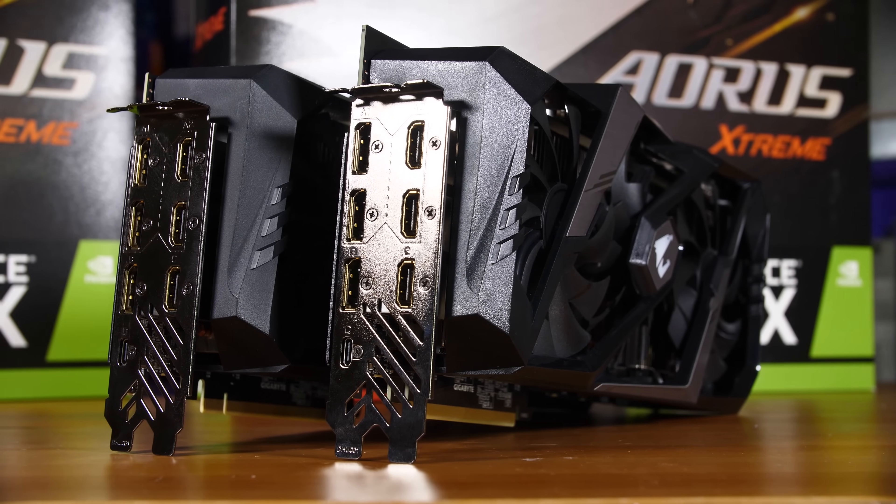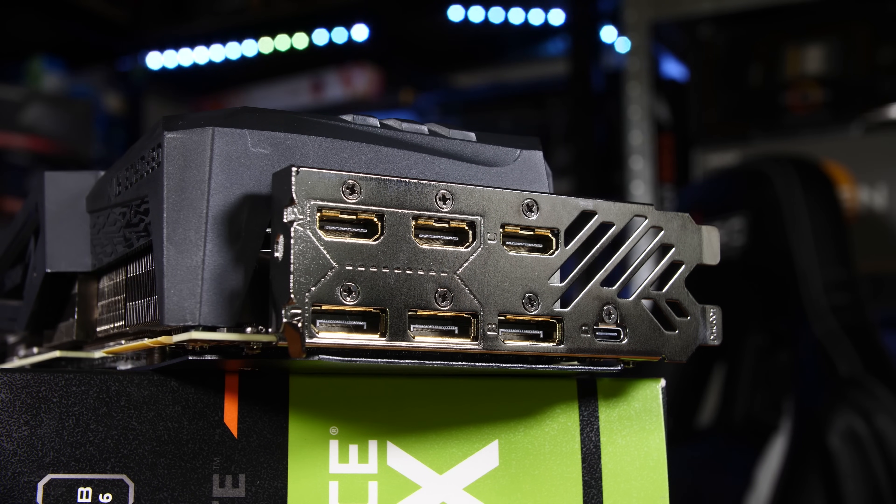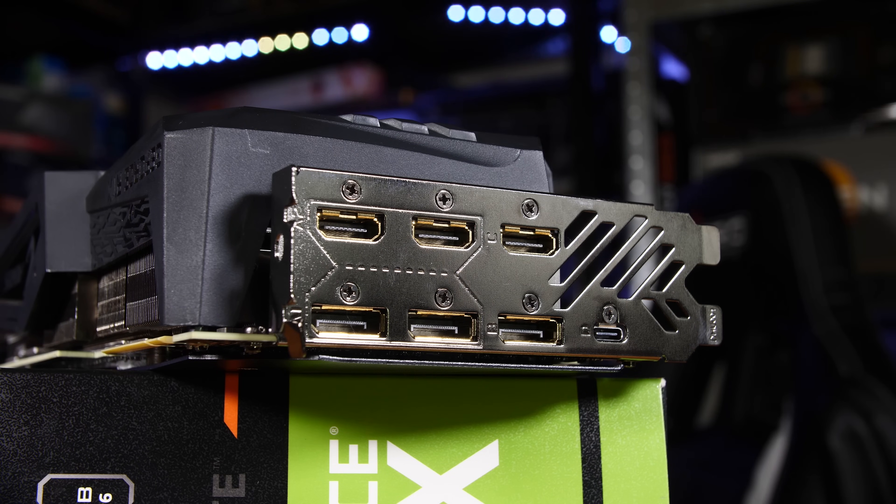The rear I/O on these cards is pretty interesting. You've got three DisplayPort ports, three HDMI ports, and one USB Type-C port. That Type-C port is NVIDIA's new Virtual Link connector — essentially a DisplayPort that can also run USB protocols and power, meaning next-generation VR headsets will be able to use a single cable for power, data, and video. The extra two HDMI ports are connected to two of the DisplayPorts in an hourglass layout, giving you the flexibility to use either three DisplayPorts and one HDMI, or three HDMIs and one DisplayPort.